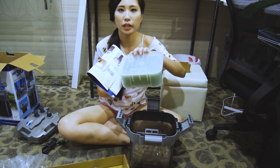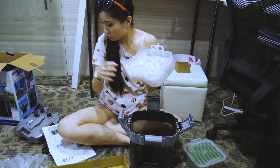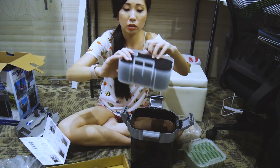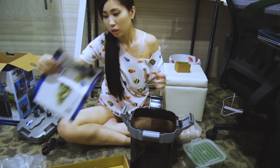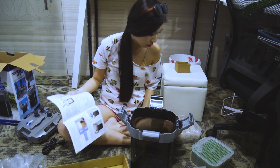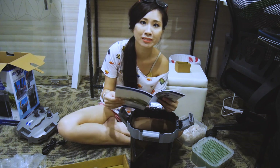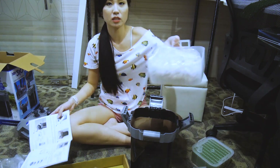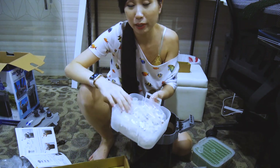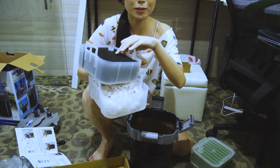So this is the regular filter sponge. I'm supposed to wash this. There's also something at the bottom — not sure if I need to rinse that too. The instructions don't say, but I guess I do need to clean it. There's also a polyester mat — I'm not sure what that is. This here is the bio media, which is essential for terrapins apparently for good bacteria. I'm going to rinse all the sponges and baskets.